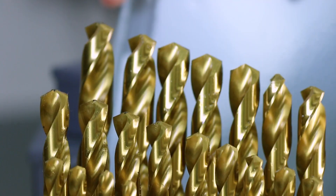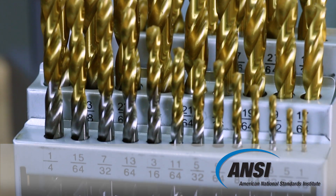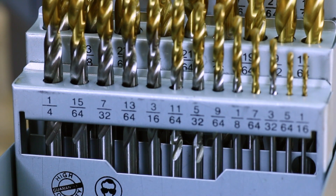So what do they mean? It turns out the reason for letter, wire, fractional, and metric sizes are all part of a historical and association standardization. First, note that these sizes describe the tool diameter. Fractional sizes were the product of the United States Imperial Measuring System standardization by ANSI, available in 1/64 inch increments from 1/64 to 1 inch.